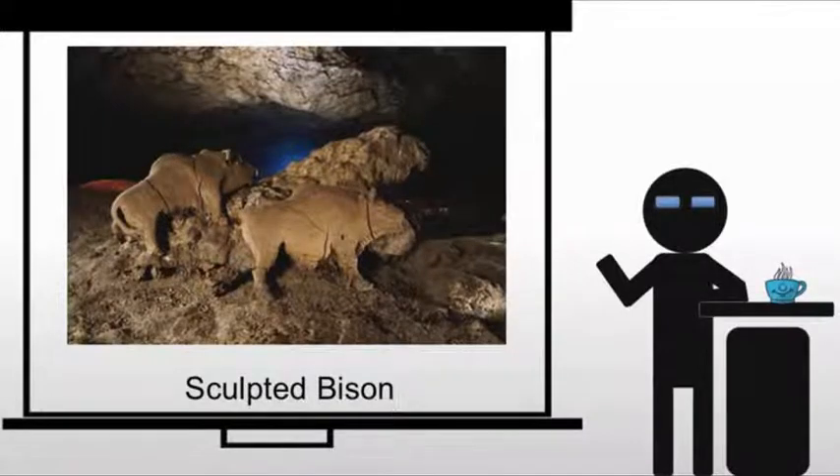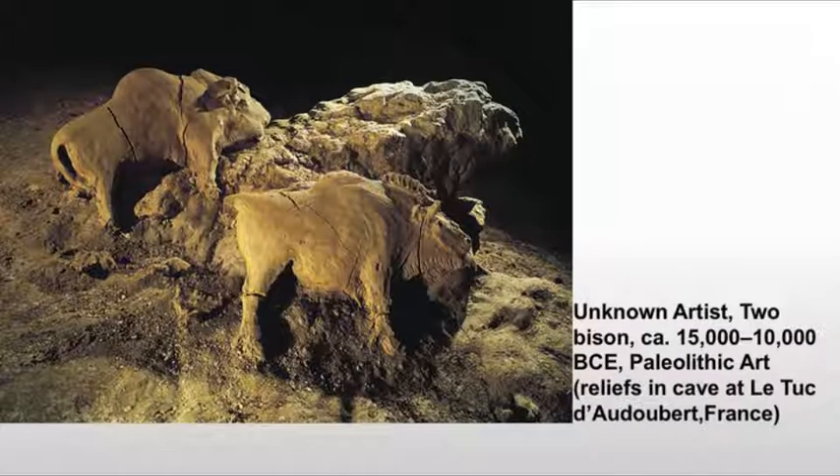These are each about two feet long. The cracks probably occurred while the artist was alive because clay — unlike the clay that you use in a ceramics class — this is not pure clay. This is coming straight from a riverbank or maybe the cave floor, so it's got impurities and it's going to shrink as it dries.